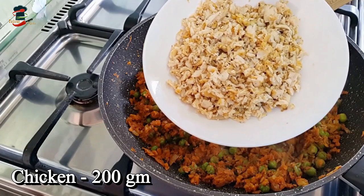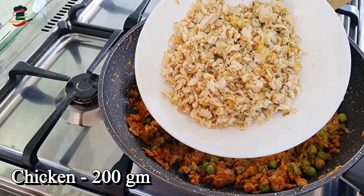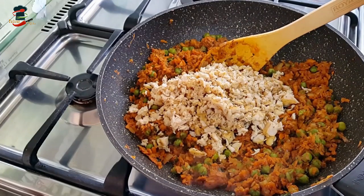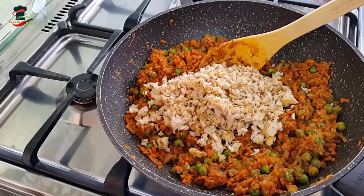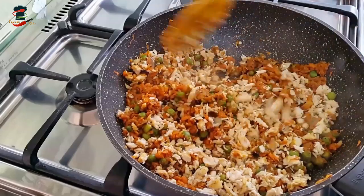Mix the chicken filling with a nice flavor using the spice mix as well. For the chicken and vegetable samosas, this is well done. Then add a little bit more and mix it in with the chicken.